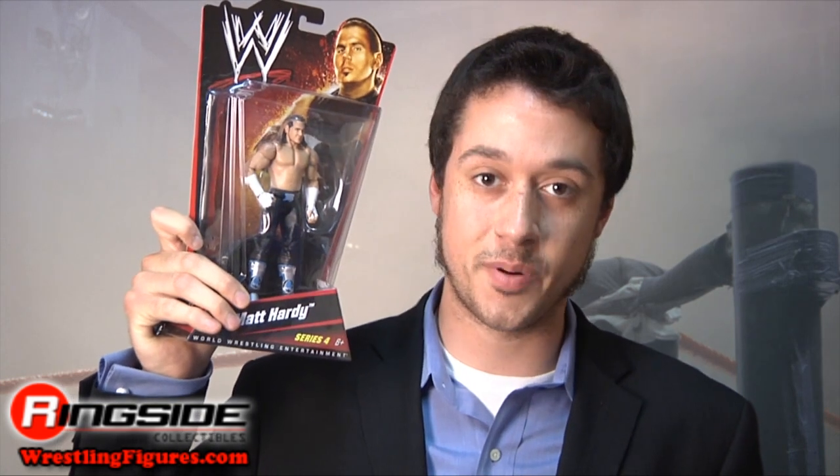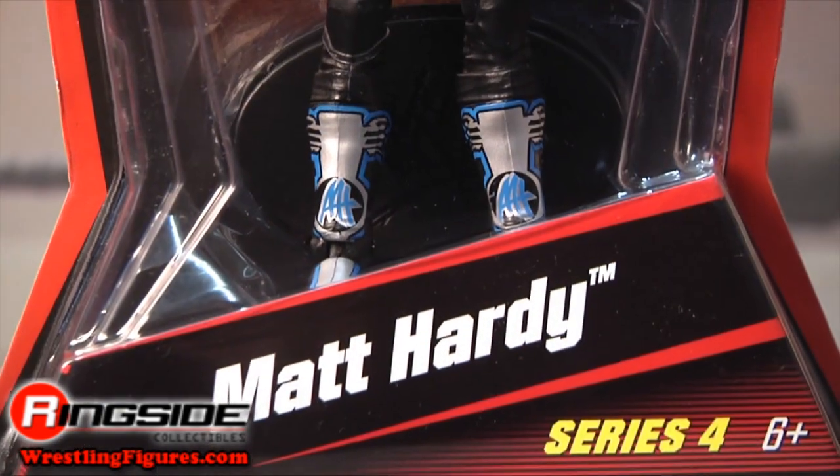Welcome to Ringside Collectibles Figure Insider! Wake up your little sister from her nap, get your tweeting thumbs ready, and get your blackberries prepared — it's time for a hearty party. Matt Hardy is in Mattel's WWE Series 4.